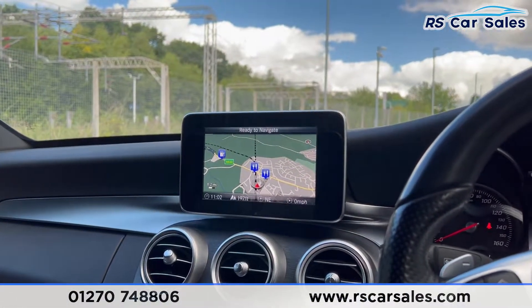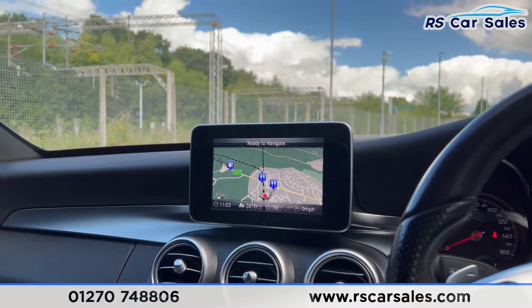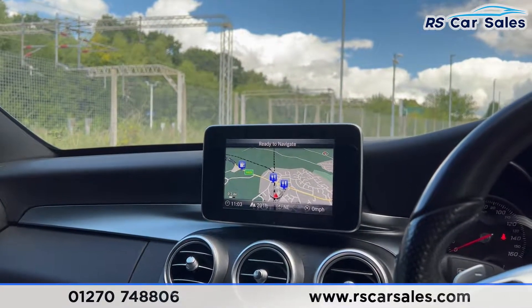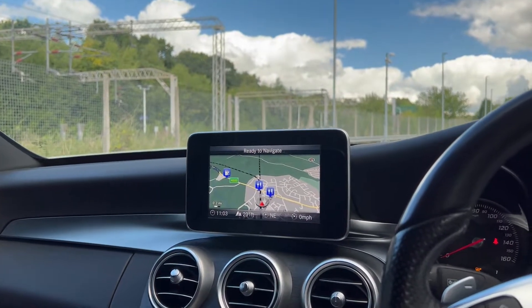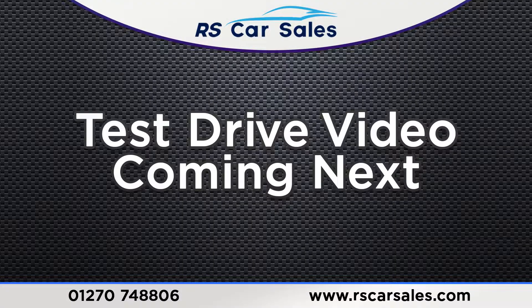This vehicle is available to take away today with free countrywide next-day delivery. It's HPI clear, comes with a fresh service, new MOT, and we do offer competitive finance. Thank you very much for watching.